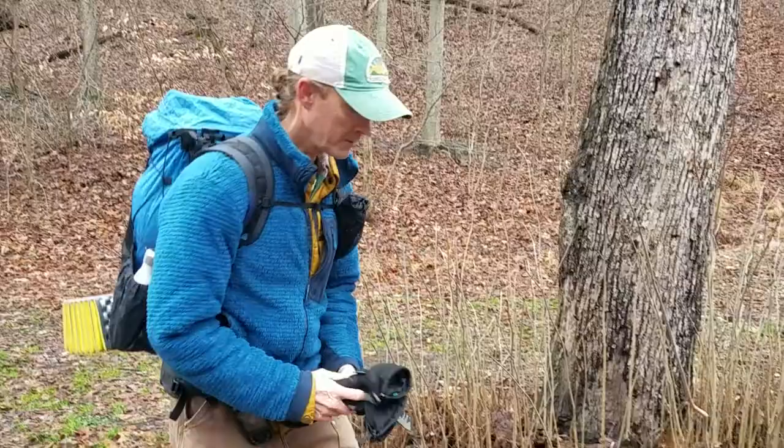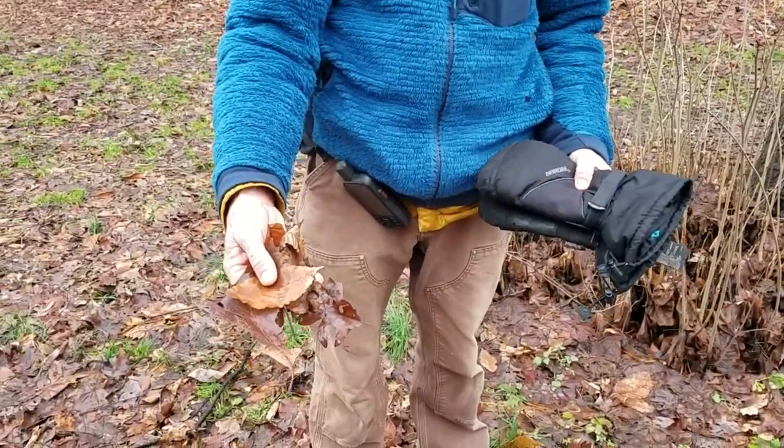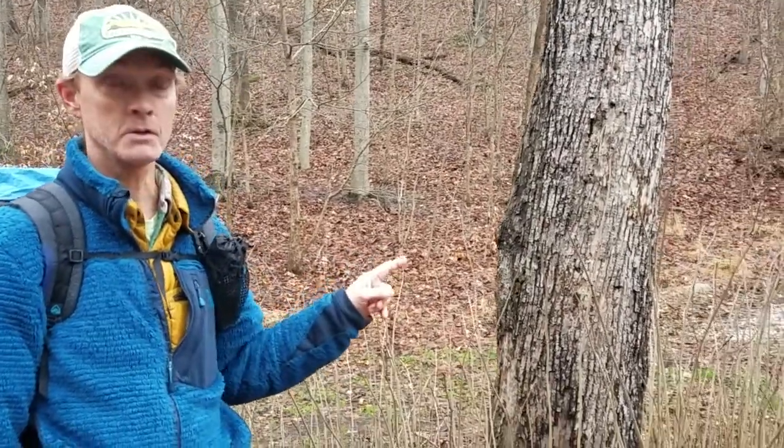We hardly ever used leaves in college, because a lot of times the leaves are not on the trees. So we learned things like bark, twigs, buds, form, landscape position, and so forth. Today we'll just talk about two of those things: form and buds.